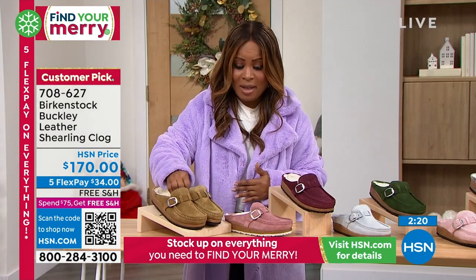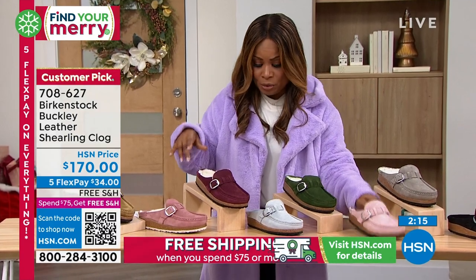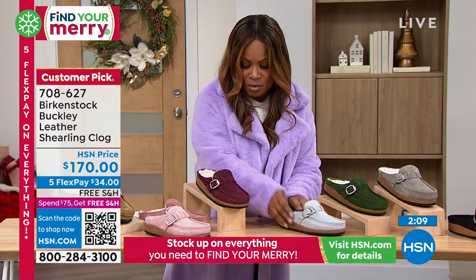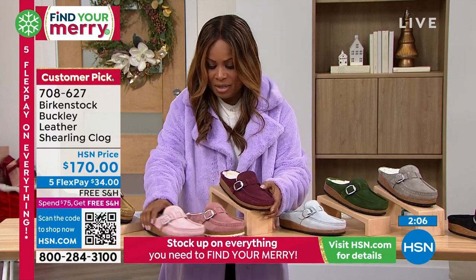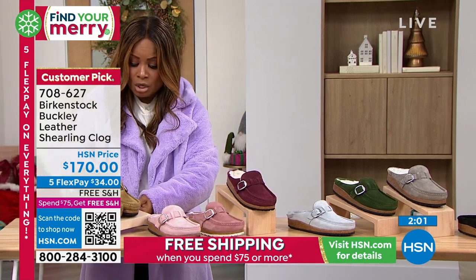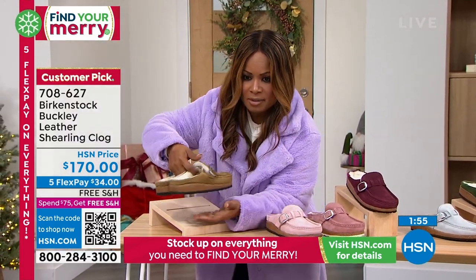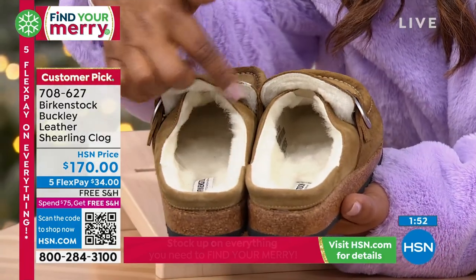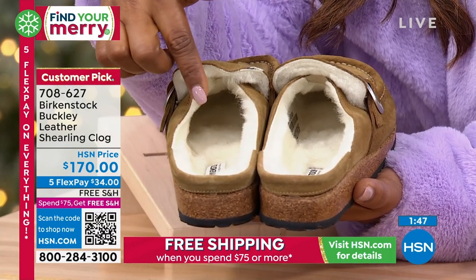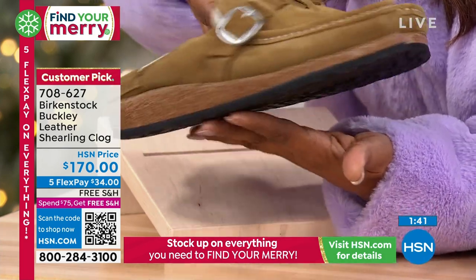Let's go over your colors once again. So we have two here — there's the natural. Just like the previous style, we're calling this one tea. Remember in the previous style we didn't have the yummy shearling, so you may actually love this one a little bit more. This one is a customer pick and this color is called tea.